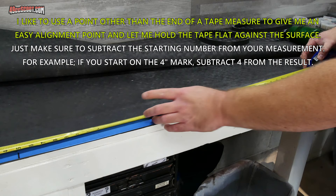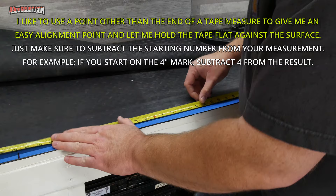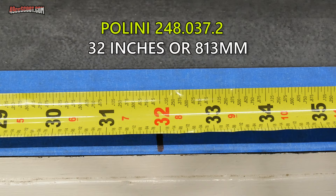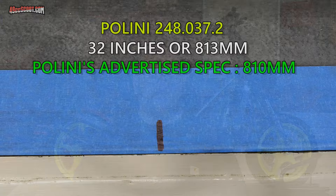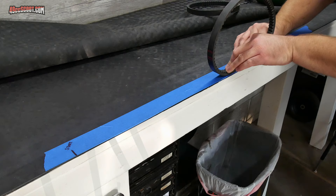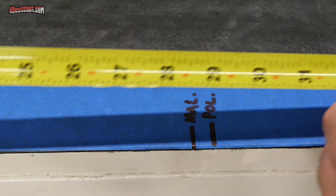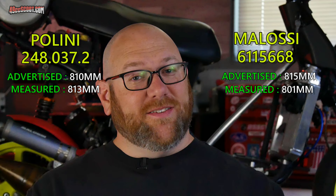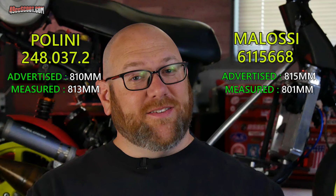Measuring from the starting mark to the ending mark gives the belt length. The Polini 248.037.2 came out to 32 inches, or about 813mm, with a rating of 810mm from Polini. The Molossi 6115668 measured 31 and 17/32nds of an inch, or 800.9mm — even though Molossi advertises it as 815mm. So the Polini belt advertised at 810mm is actually longer than the Molossi belt advertised at 815mm.